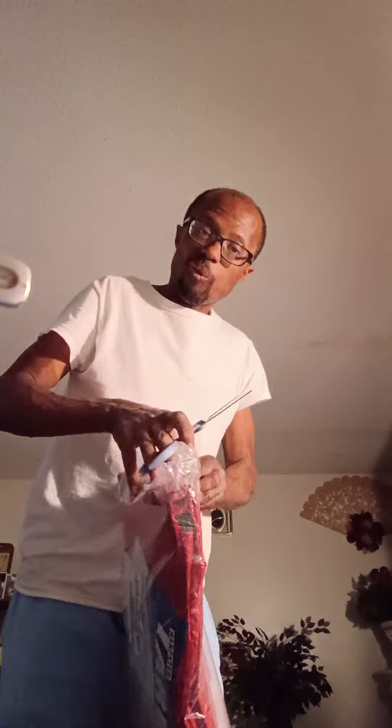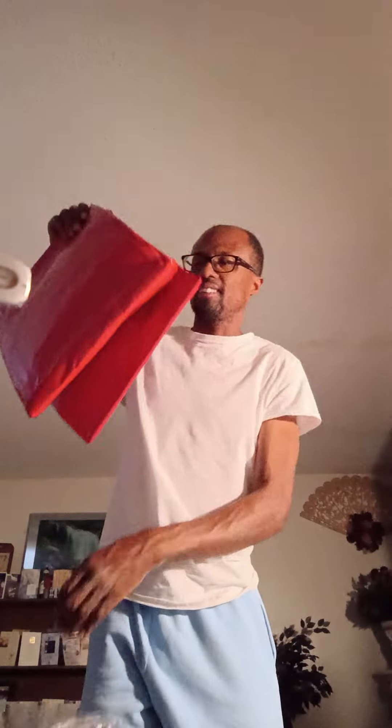Here we go. First time I take the red tarp out. Terry Scissorhands, instead of Edward. 8x10, that's big.